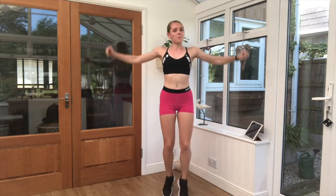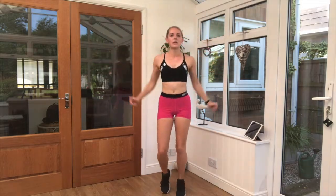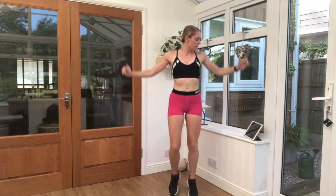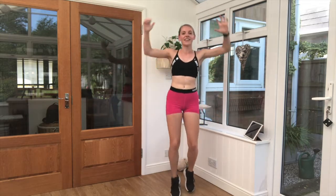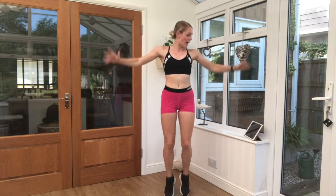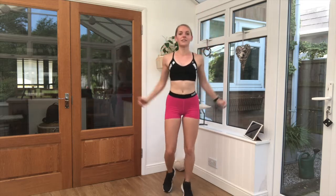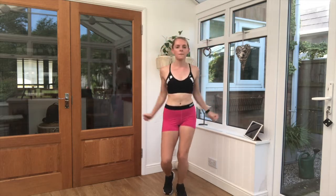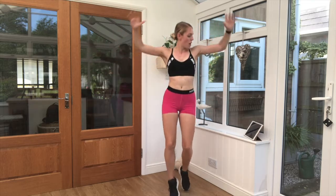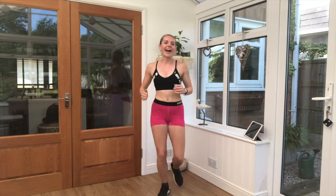You can see I'm really, really light on my feet. My feet are barely even leaving the floor. 20 seconds left here. Breathe steady. Almost there. Ten seconds. Three, two, one. And good job.